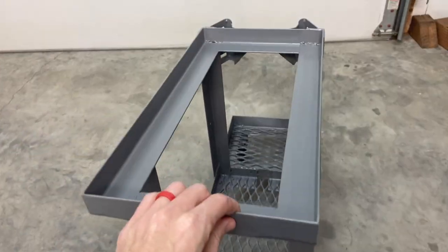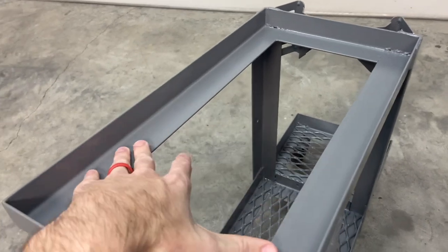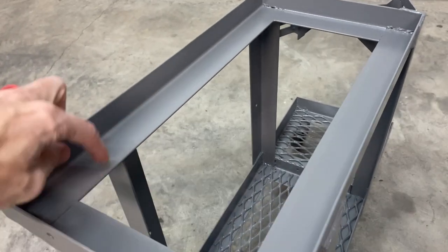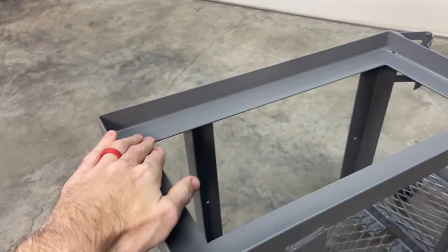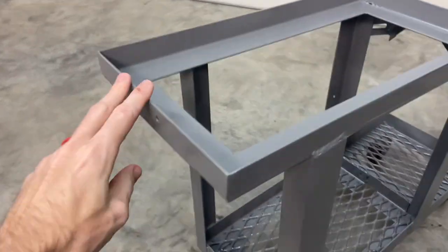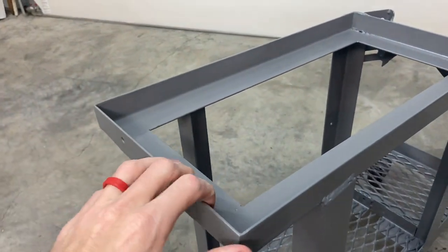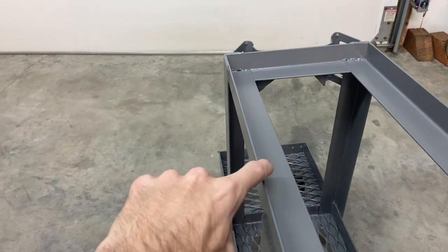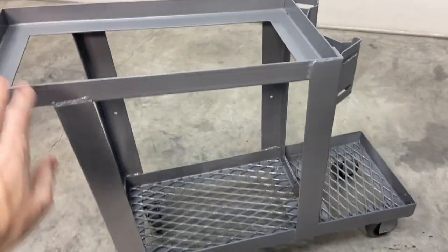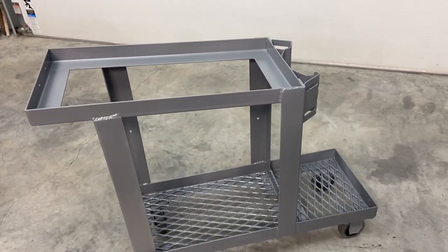Here it is. I may end up putting a piece of plywood up here. The welder itself will sit on the frame so it's not going to fall through, but I may want it raised up just a little bit. All of my leads and stuff clear this front edge, but I haven't actually tested whether I can open my door without it hitting. So let me get the welder and the bottle on here and you can see what it looks like.